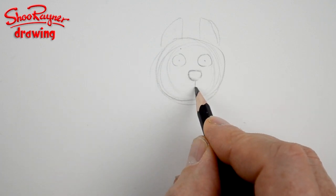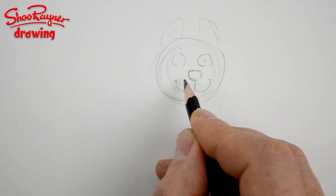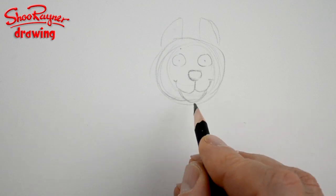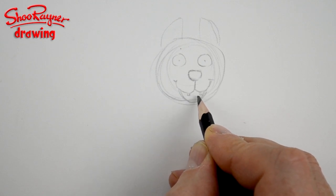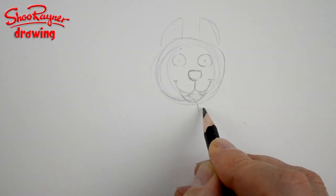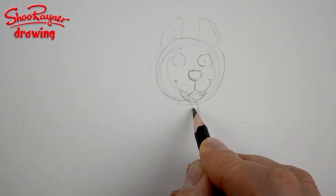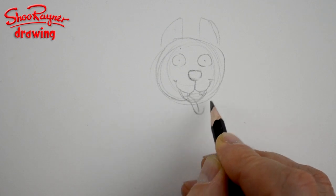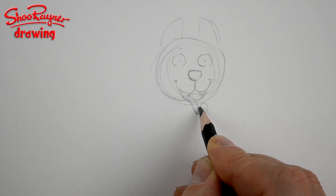The nose is kind of a circle but it's flattish on the top — I can't quite describe it — and you want a line coming underneath. Remember, this is a cartoon. It's a happy husky, so you want two fangs on the top, a line across the teeth, and then the tongue coming out between the fangs like that.